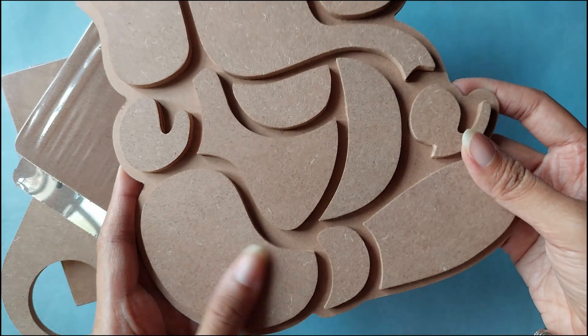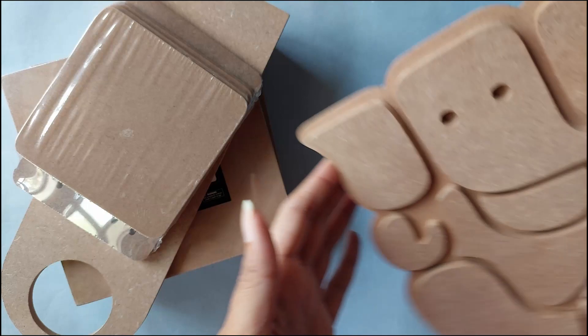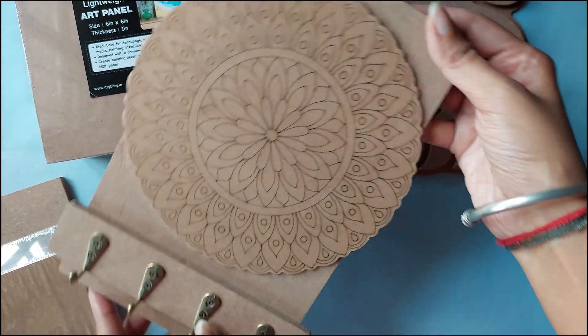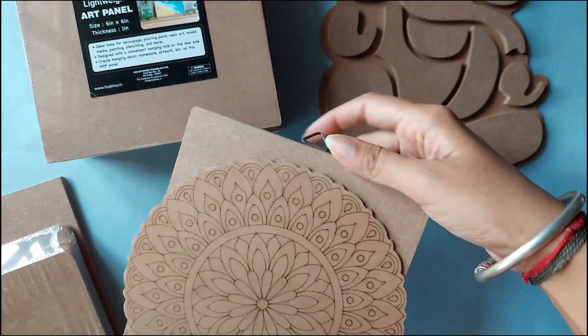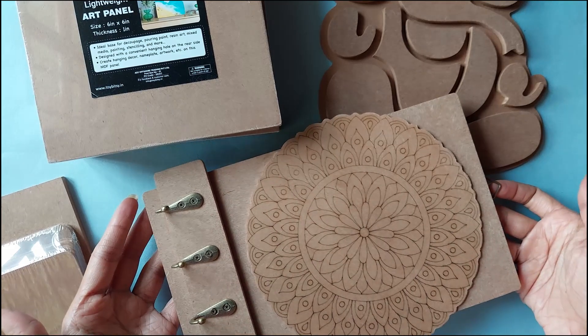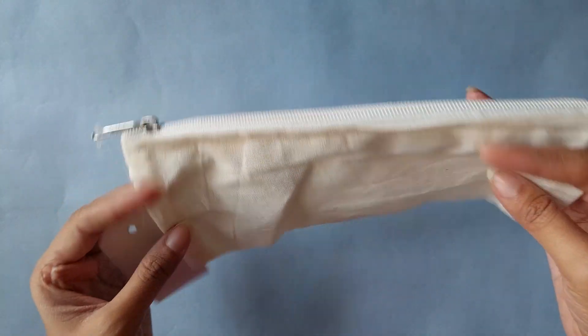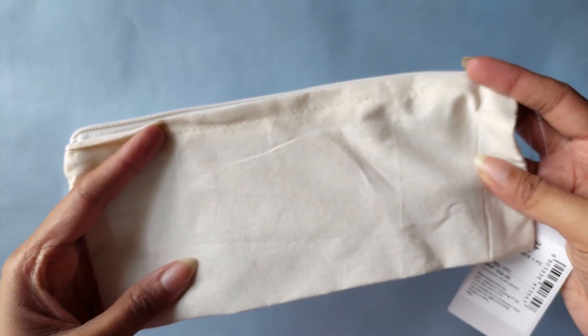I'll probably just stack all the little paintings I've done on these coasters rather than use them as coasters. Next I bought this wooden Ganesha to paint on — I already have a similar one but I wanted one more. And I got this wall-hanging piece with hooks, which you can use to hang keys or other things. I love that stores are making things like this — it's very fun to paint and DIY.